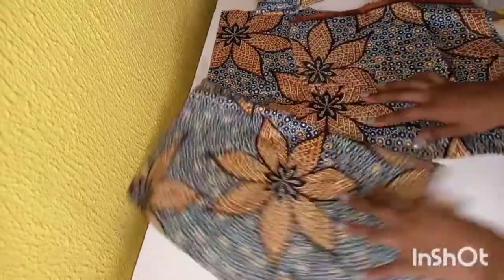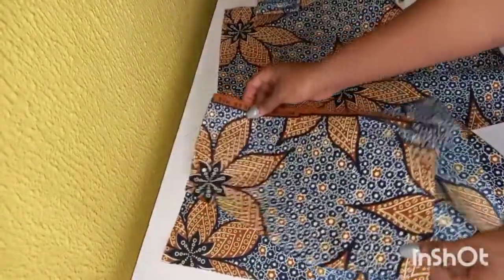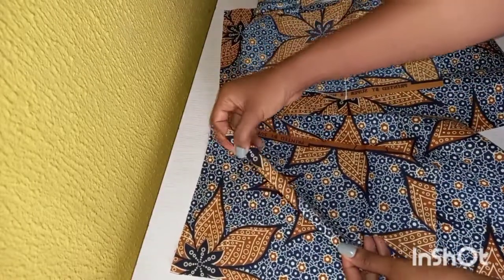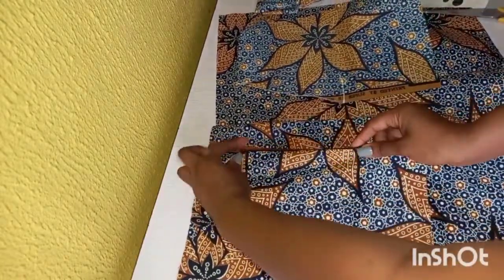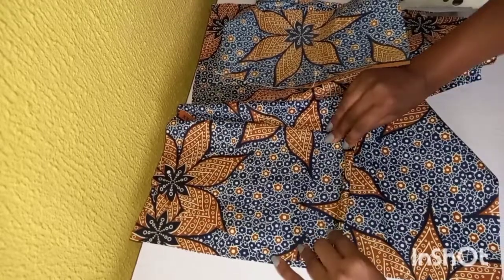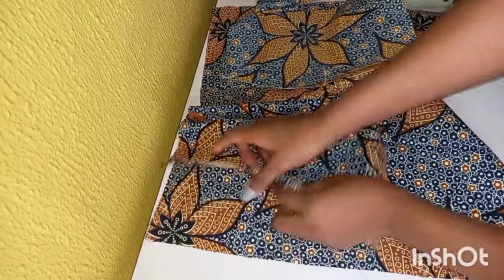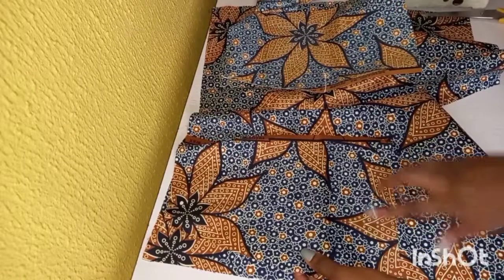The first thing we do is to join our crotch for the front so that we can fix our pockets. You place your pocket like this. You can first sew this outer part — the pattern is going to be showing outside. Then fold it, and this is how you are going to join the pockets onto the trouser. You can iron this if it will be difficult. First fold this part before joining the other part of the pockets.